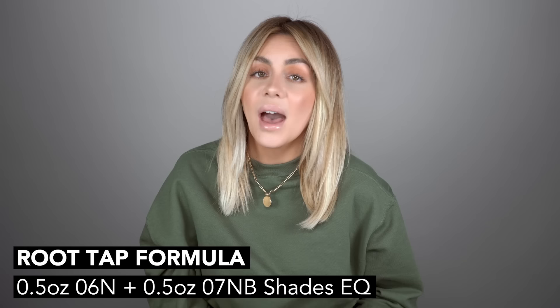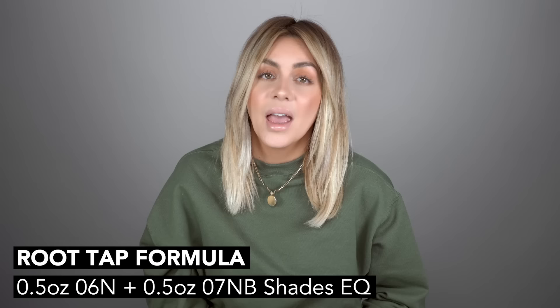Even though she wanted a pretty blonde result all the way up to the root, I still went in with a root tap. I think this is a step that as a hairdresser you really shouldn't skip — it just makes every single blonde highlight that much butterier and softens that very start of the root, making it look like the hair grew out of your scalp. For the root tap I went in with half an ounce of 6N Shades EQ and half an ounce of 7NB Shades EQ. Doing a straight N over a bright blonde highlight can look a little muddy, so I wanted to balance that out with the 7NB.